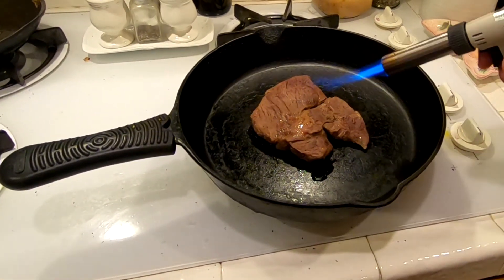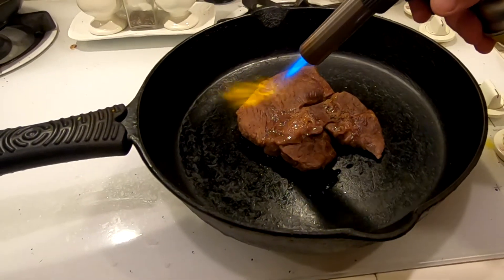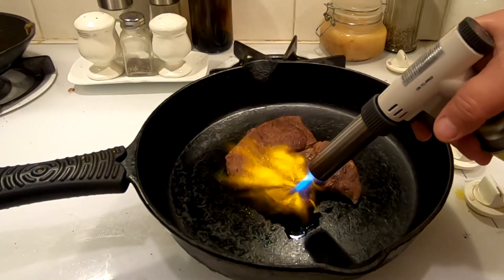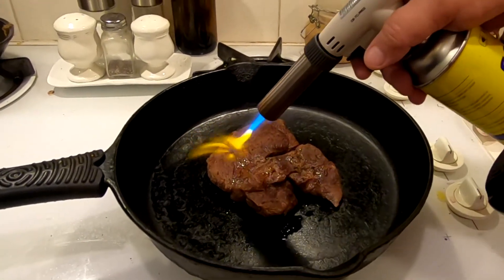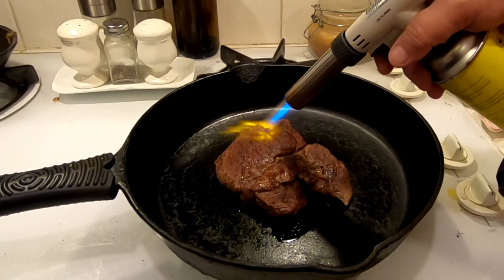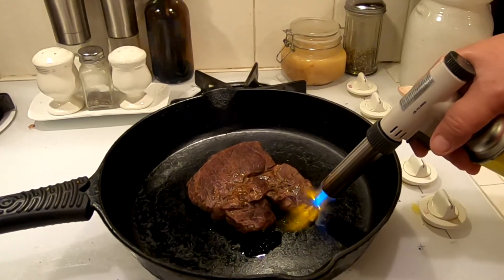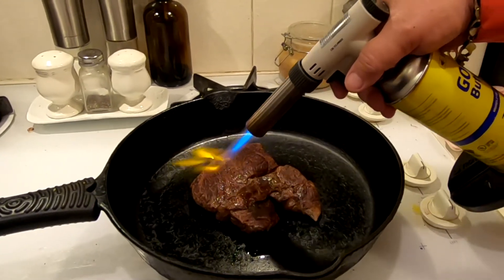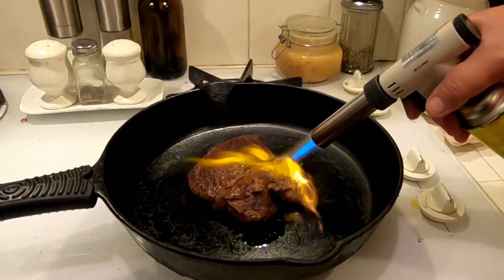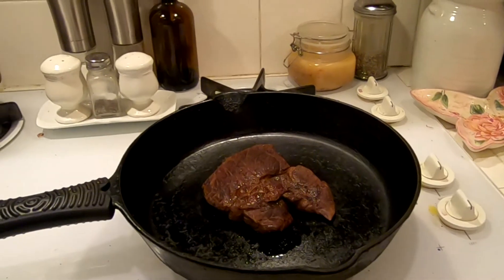Getting in a little closer now — don't burn me! Oh, it's really smelling good. You can sing a fire song — Jimi Hendrix, yeah, 'Fire, come on baby light my fire.' Oh, it's really smelling good now. Okay, let's see — I would say it's perfect. Oh wow, it's a beauty!